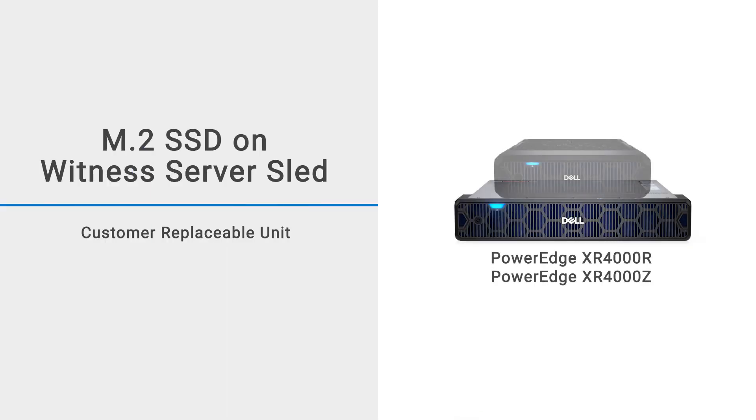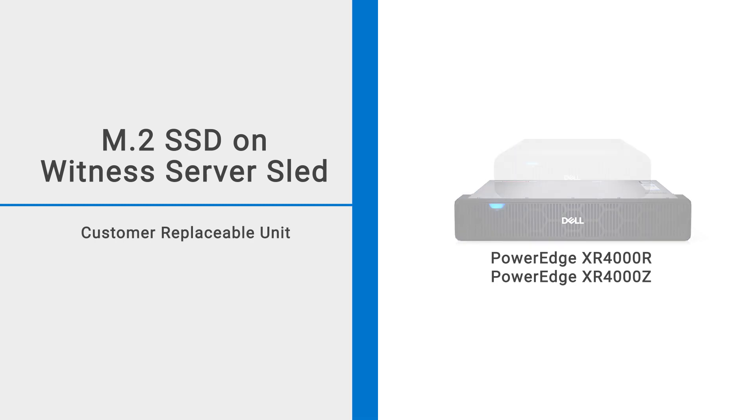This video shows how to replace an M.2 SSD on a witness server sled from a PowerEdge XR4000 series system.